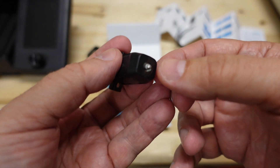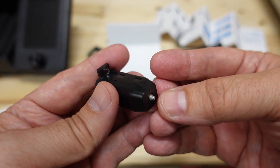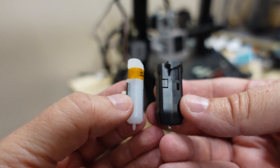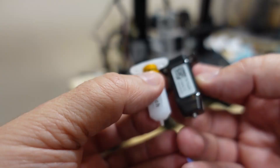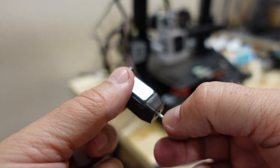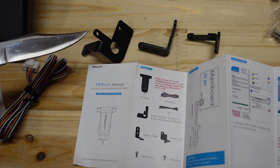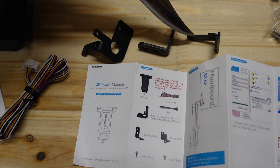Very interesting — the touching pin looks metallic. Comparing the BLTouch and CRTouch side by side, the BLTouch looks a little bit longer — at least 3mm longer. Looking at the brackets: this one is for Ender 3 and Ender 3 Pro, this one is for Ender 3 Max, and this one is for Ender 3 V2.